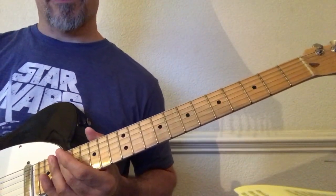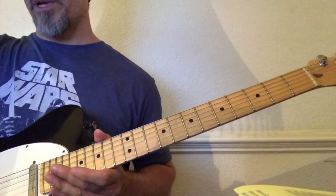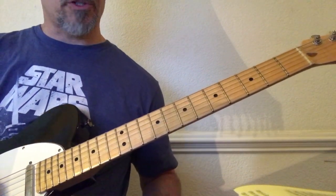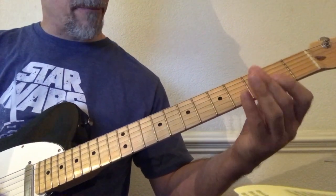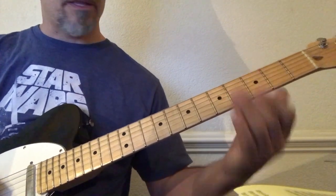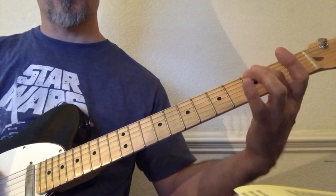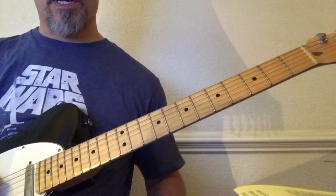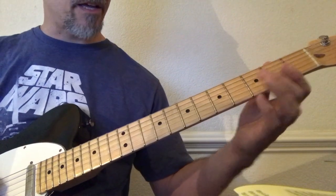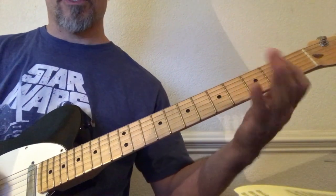Quick recap of part one: we started off with me showing you what I was playing without really emphasizing the chicken pickin element very much. We begin with an open A on the fifth string, then the second fret on the third and fourth string together. Then we go down to the sixth string, do an open E, then a G which is the third fret sixth string, then we hit the open E again. Then we go up to the fifth string and do a pull-off from the C to the A — the C is the third fret — to the A which is the open fifth string.